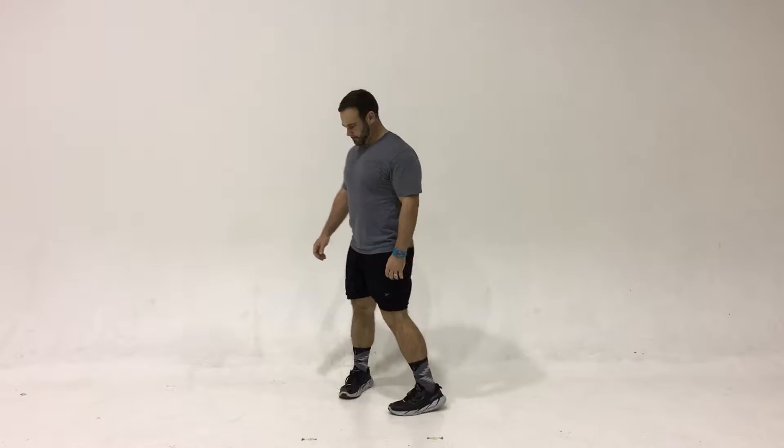Chuck is performing the forward lunge. With this, you're alternating your feet. You want to keep a 90-90 position, so the back leg is at 90 degrees, the front leg is at 90 degrees, and the chest is up.